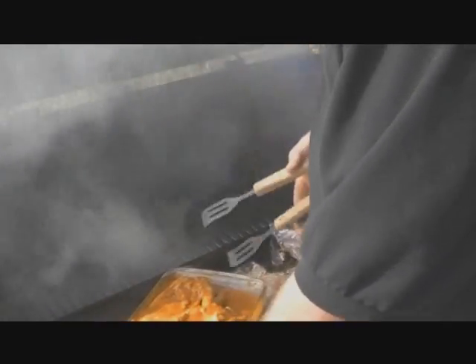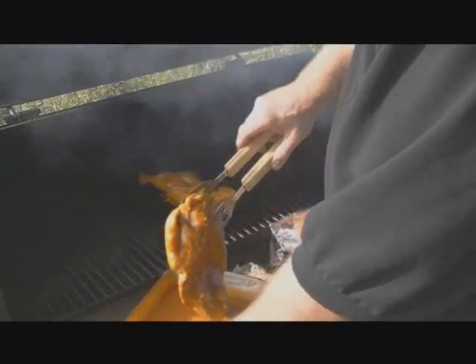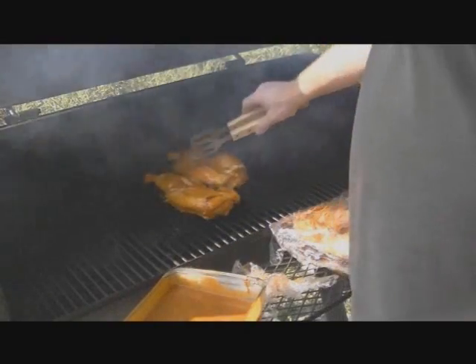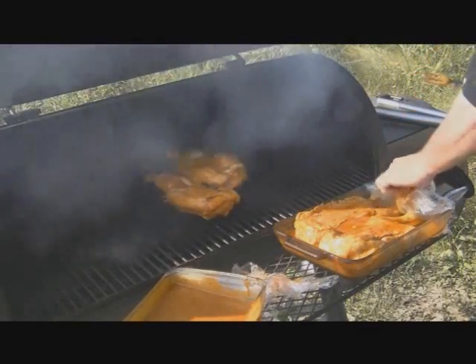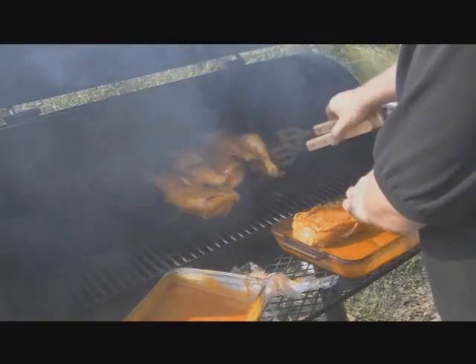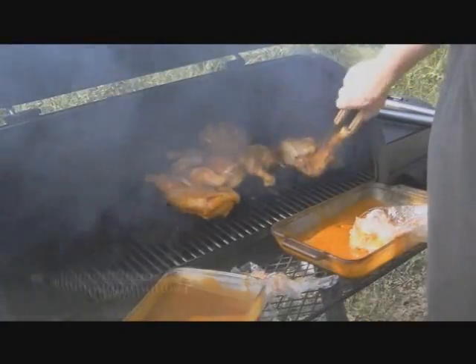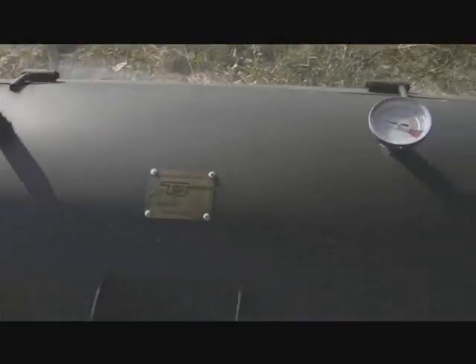Now remember, don't use this marinade after you take these chickens out. We're going to put some Kraft Honey barbecue sauce on them once they get half cooked. The smoker is going pretty good — it's been about 15 minutes and the temperature is up to about 265. It's still in the smoking section of the thermometer.